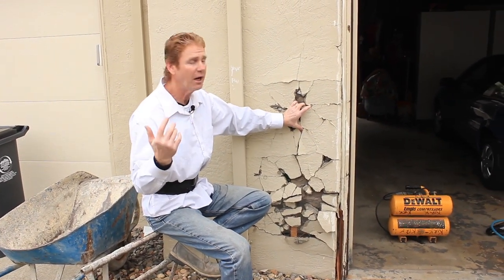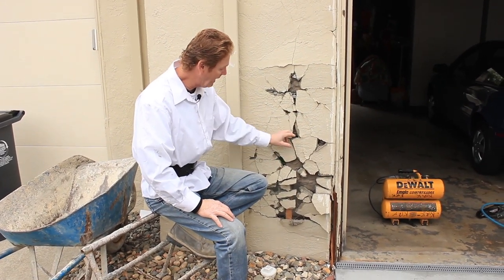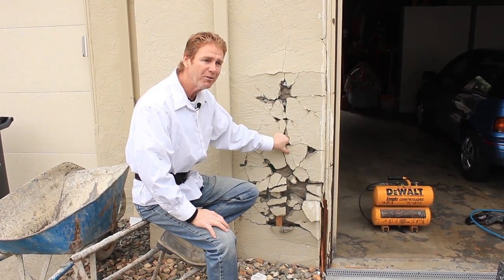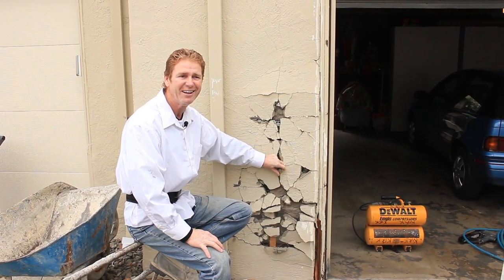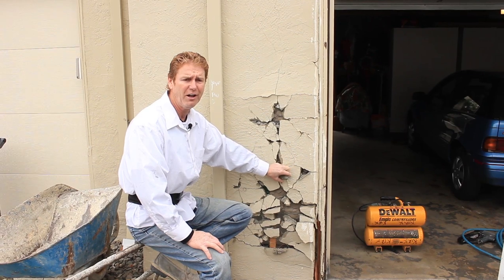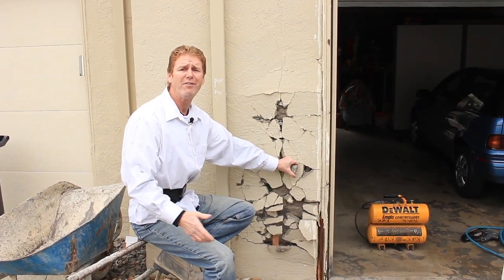We're in a condominium, a fella backed up and hit this wall. I was out here the other day looking at it, and I said, man, I know somebody in this complex. I haven't seen him in like 20 years — a fella named Les. He works at Safeway, close enough. And he has a wife named Edie.